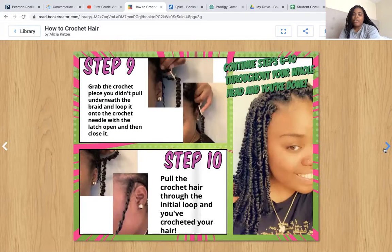Step nine: grab the crochet piece you didn't pull underneath the braid and loop it onto the crochet needle with the latch open and then close it. Here's the piece that we did not pull underneath the braid — we're looping it onto the crochet needle with the latch open and then closing it. Step ten: pull the crochet hair through the initial loop and you've crocheted your hair. Continue steps six through ten throughout your whole head and you're done. Here's a photo of me with my finished product.